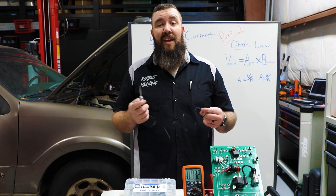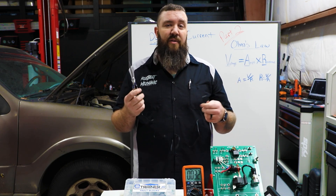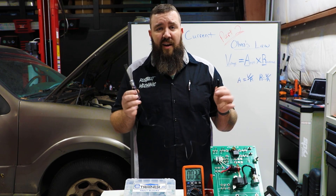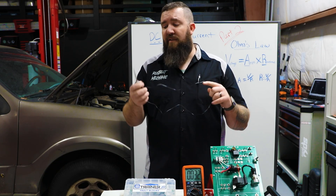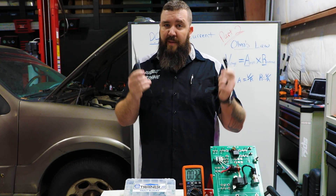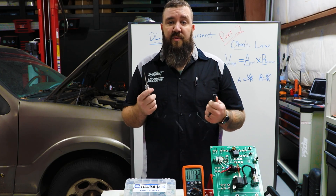Today we're going to be starting in on test lights. Now normally a lot of trainers or schools are going to show you guys these to start off with, but I thought the basics from part one in this series was going to be a little bit more important. Now we can get into the use of these test lights, so I can show you the good part as well as the bad part about using these to diagnose your DC electrical systems.